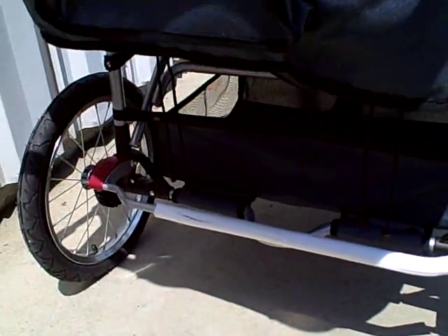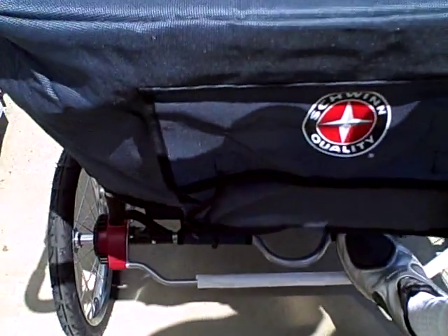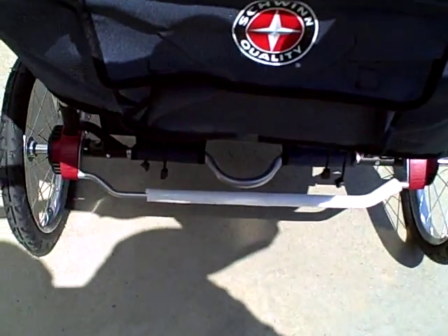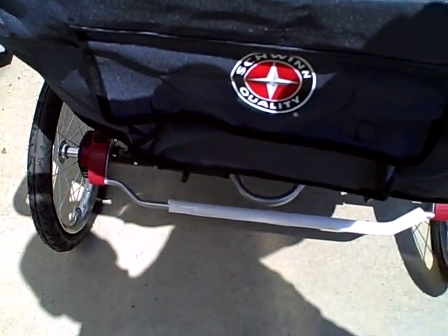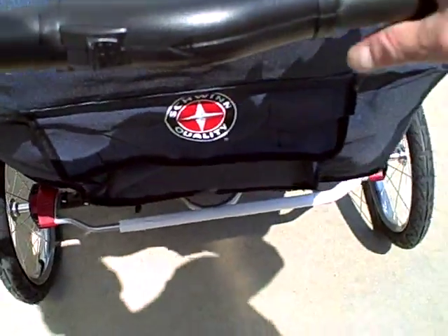This model has linked parking brakes, which means you just step on this one bar here to lock both rear wheels — that way the stroller won't go anywhere. When you're ready to go again, just pick up on that.